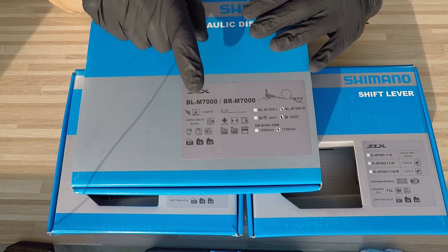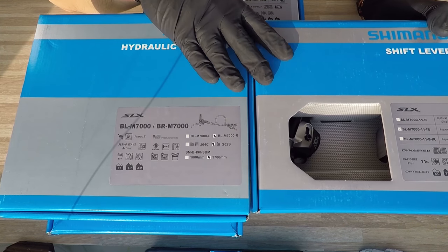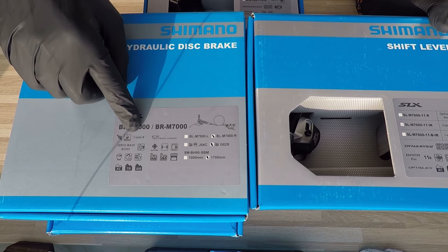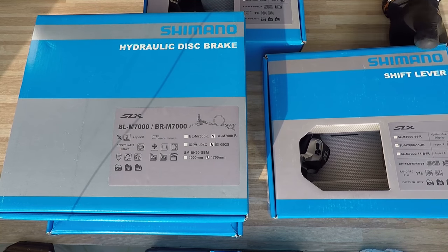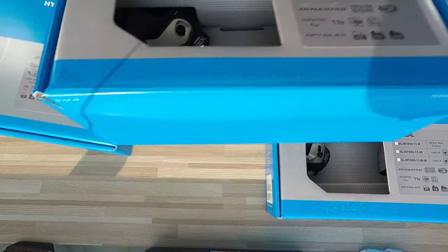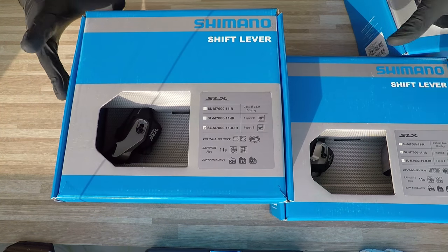Just hear me out carefully: i-Spec 2 is easy because i-Spec 2 is only i-Spec 2 compatible. So the newest stuff — if you buy either of these you will need to match it with the newest brakes or shifter. i-Spec 2 is only i-Spec 2 compatible. Note that i-Spec 2, as the model indicates, is actually the third generation of i-Spec, introduced within just a couple of years.